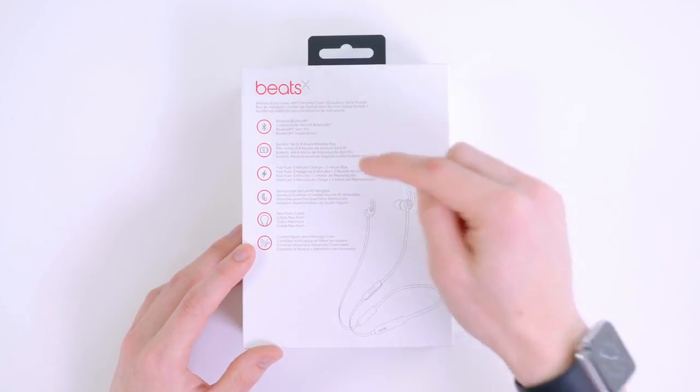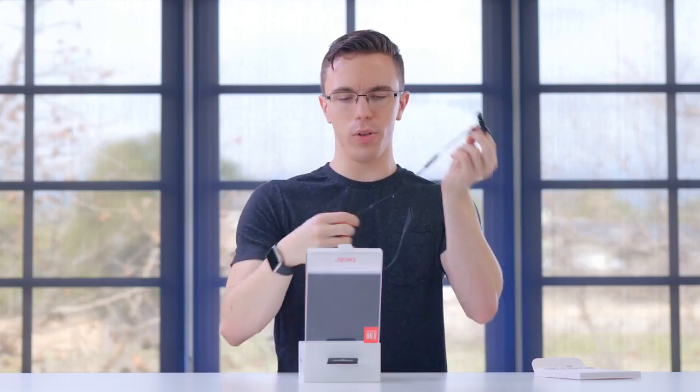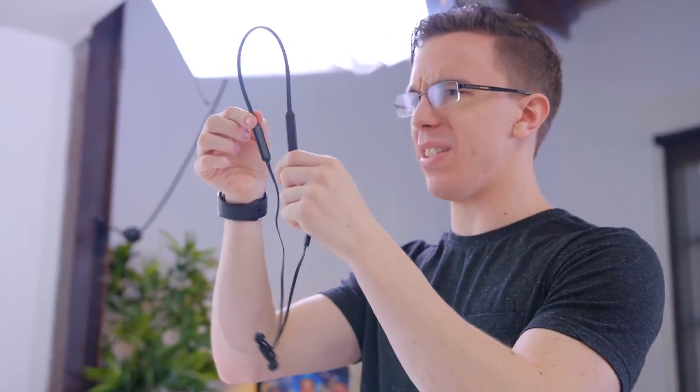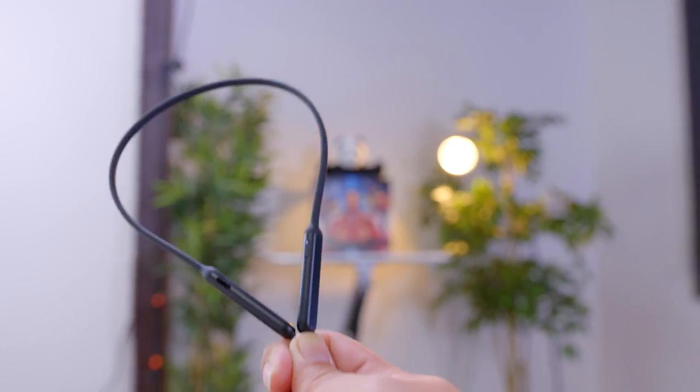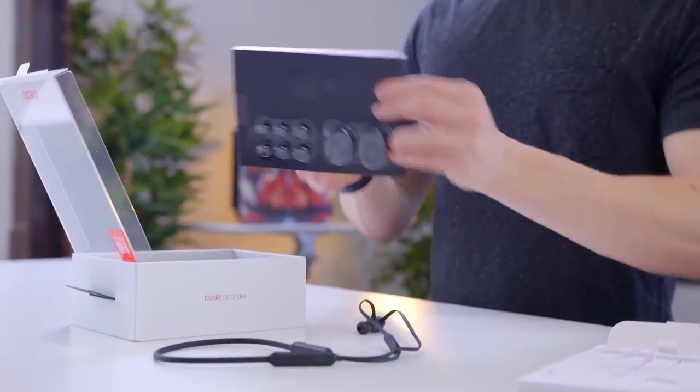They've got eight hours of battery life, as well as Fast Fuel, which supposedly will give you about two hours of additional listening with only a five-minute charge. Not only do we have the headphones themselves, which are nicely magnetic together, but we also have the inline controls, as well as these two module pieces — I assume this is where the batteries and electronics are. There's one button here, and what looks like maybe a lightning port.